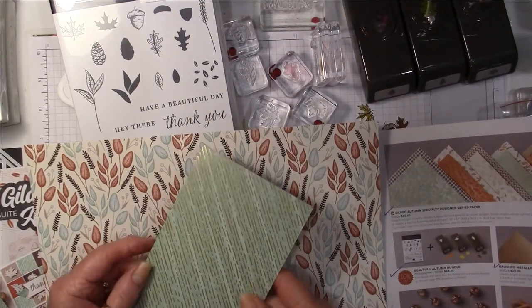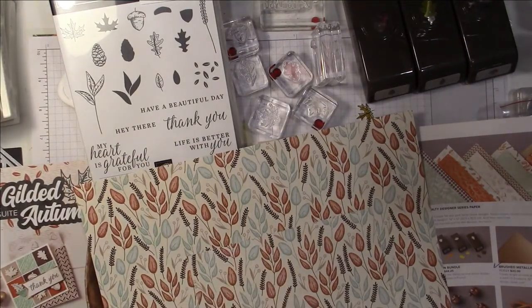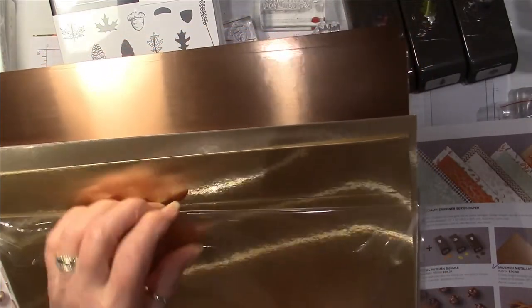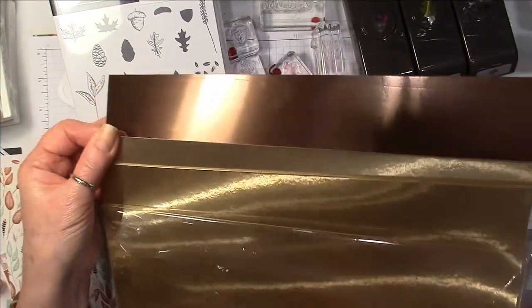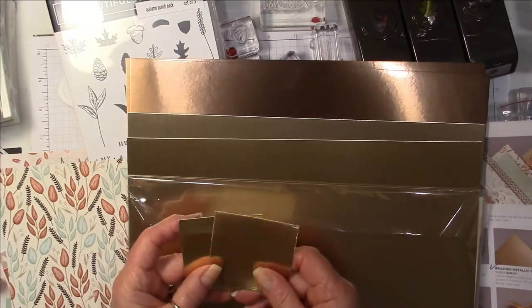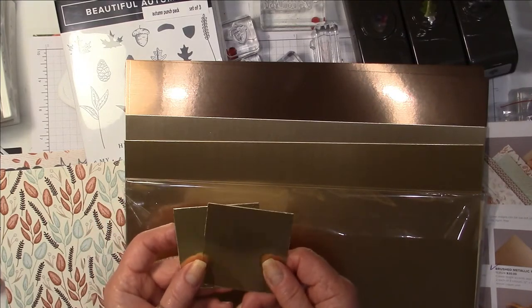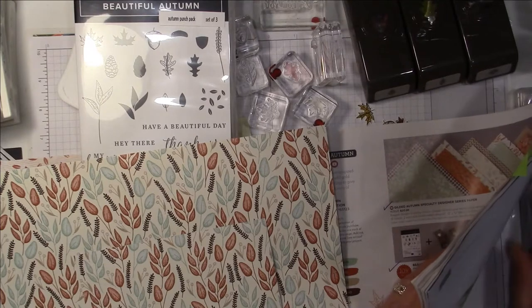Then there's a houndstooth print with Mint Macaron on the back and gold or copper foiling. These are just absolutely stunning papers. This is the one I'm going to use for this card — it's got a beautiful Mint Macaron and gold on the back. I also purchased the brushed metallic. I love using the foils — gold, copper, and silver. These are brushed a little bit so there are tiny stripes in here. The copper is beautiful, and then there's a champagne color and gold.